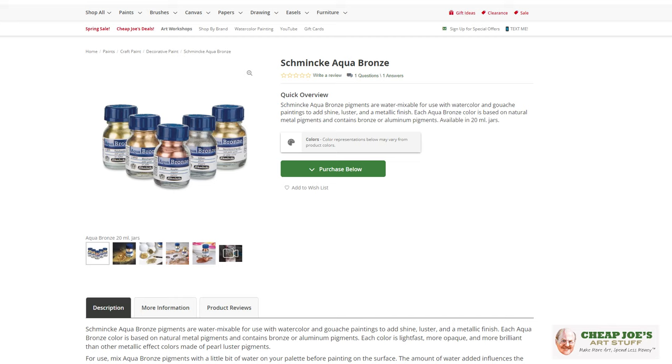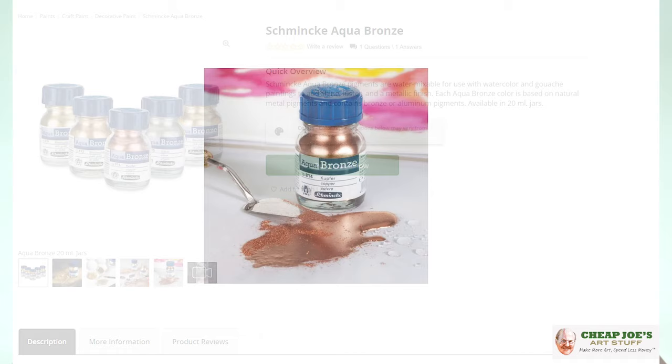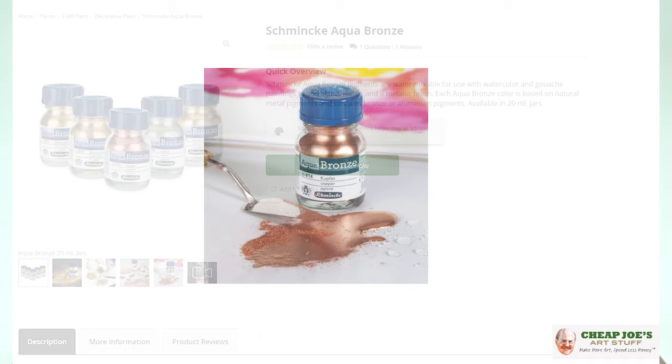This is a product I was super excited about and so glad Cheap Joe's picked it up. Schmincke Aqua Bronze — it's a water-soluble powder, it's lightfast, it's opaque, it's brilliant, and it's fantastically fun. Inexpensive for how much you get — I think you're absolutely going to love it, so pick some up today.